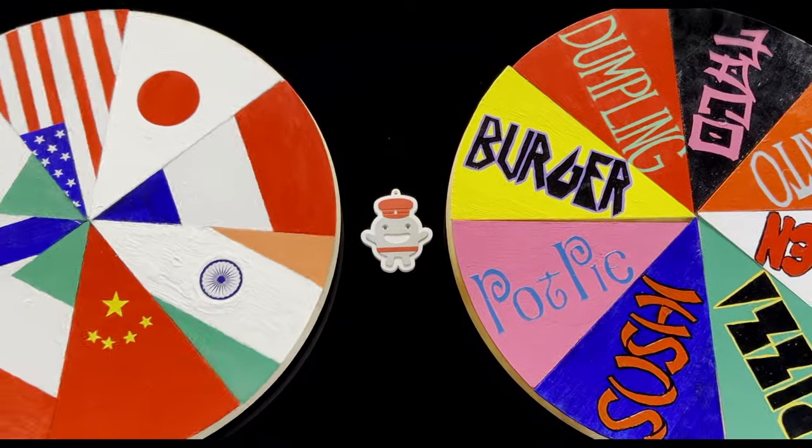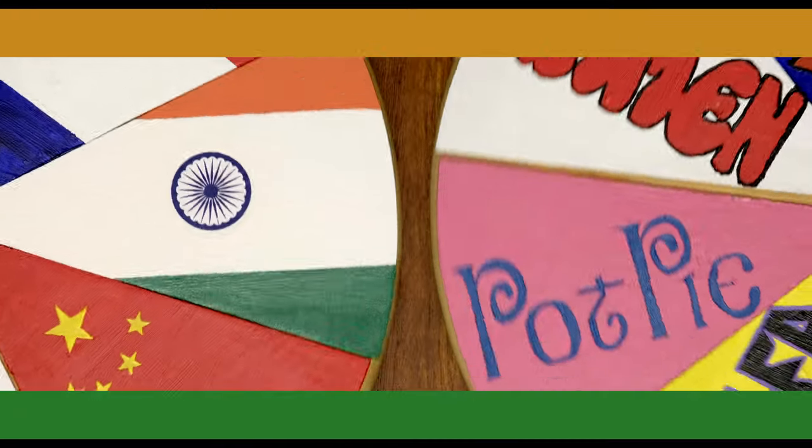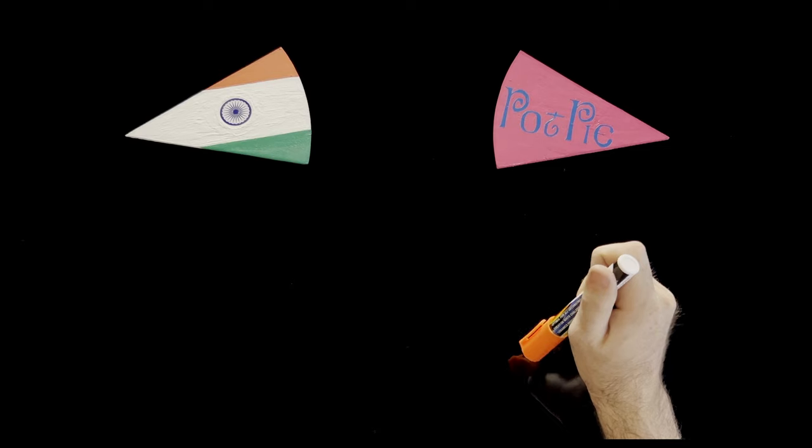This week's recipe will be Indian pot pie. I'm going to start with the pot pie because I know that a little bit better. We are going to have crust on top and bottom — the more crust the better. I like potatoes, peas, carrots, simple veggies, and some thick sauce. This is the classic chicken pot pie that I'm imagining.